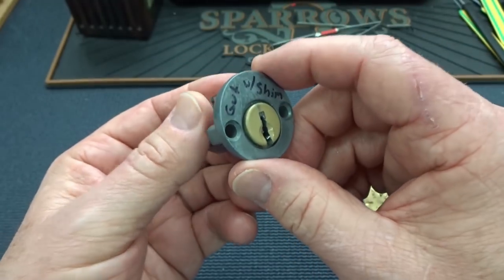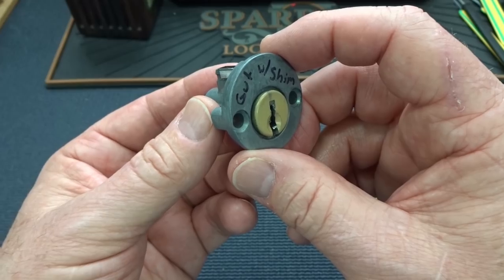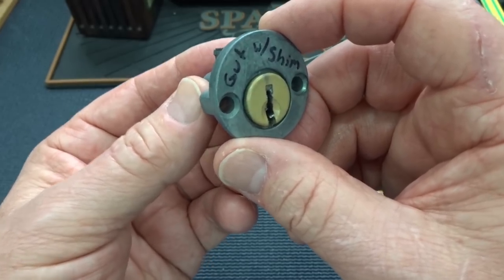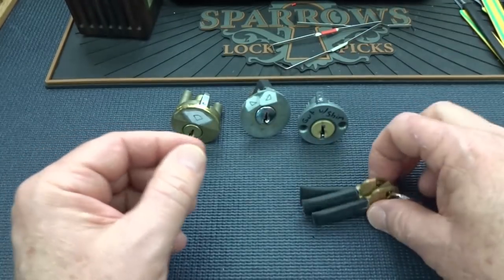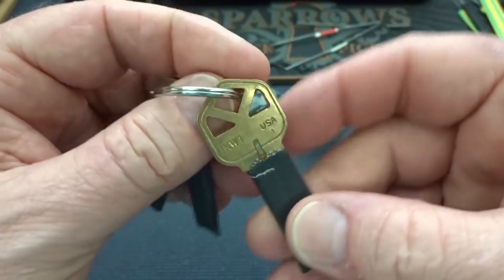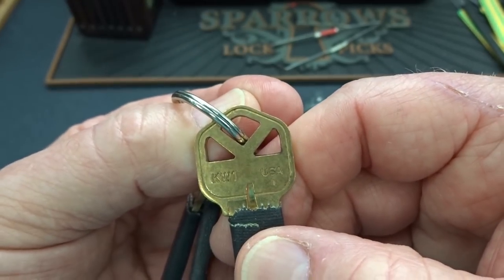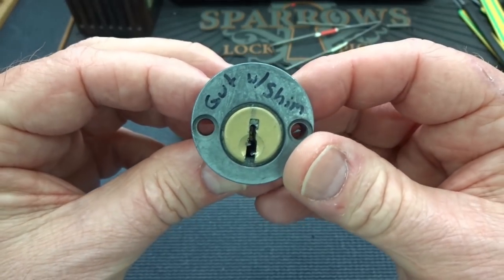He says when gutting the triple diamond, use a shim in order to not have to go in from the top. Be very careful when gutting because some things inside are not as friendly as they might seem. He's also cut the keys in a unique way. So we have the single diamond, double, and the triple. I like alien tech, I like weirdness. I'll go with this one — let me get it clamped up and see if we can get the triple diamond picked open.